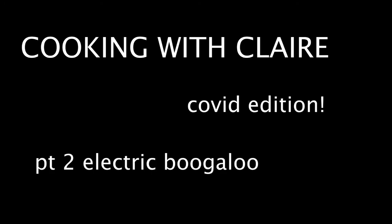COVID edition part two. Part two, we're still in this. Today we're going to be making Girl Scout cookies because we missed Girl Scout cookie season.